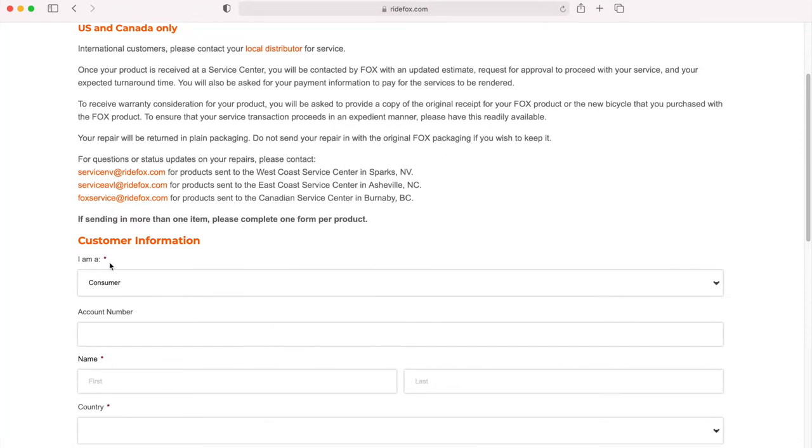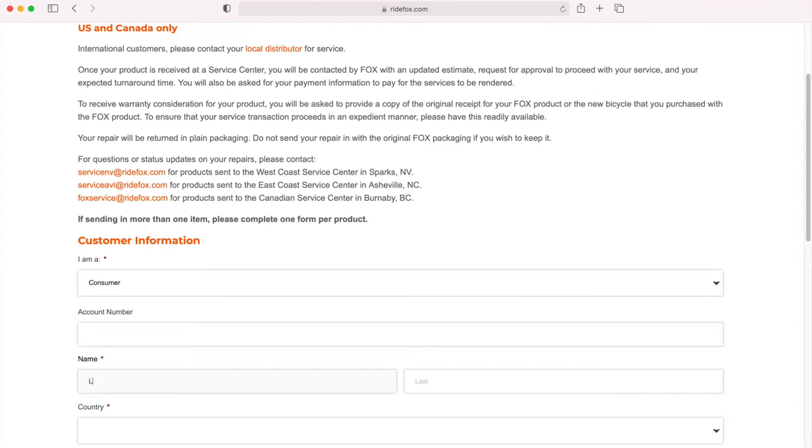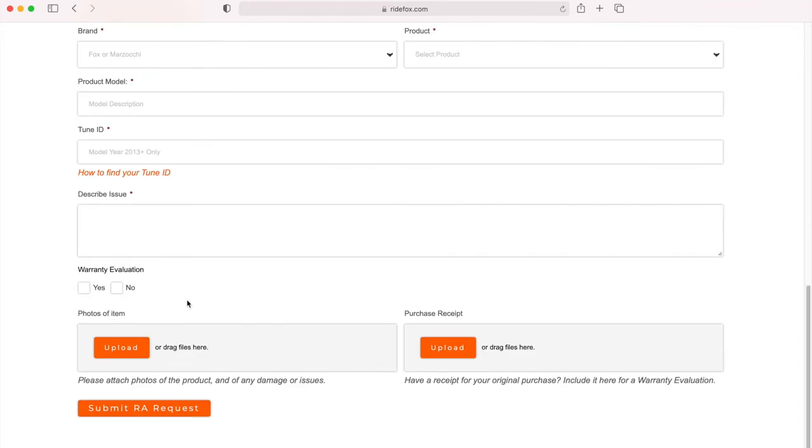The account number — don't worry about that, that's for the dealer. Since you are the consumer, you start filling in your first name, last name, and at the very end you upload your photos and receipt.